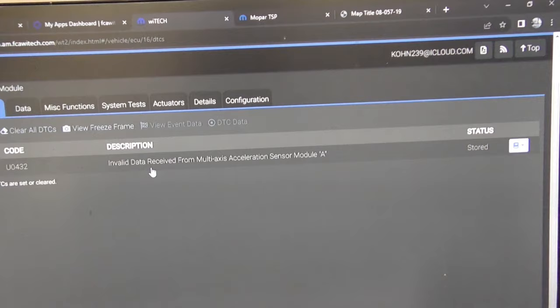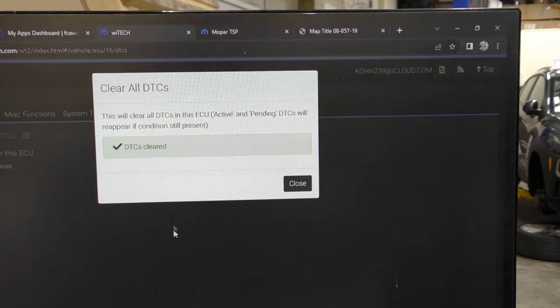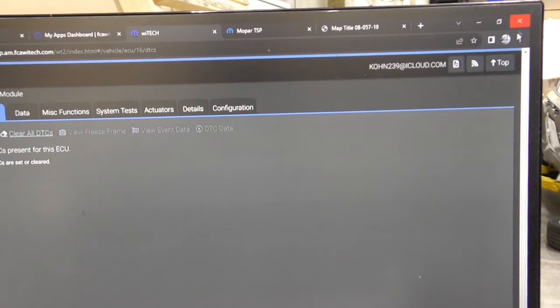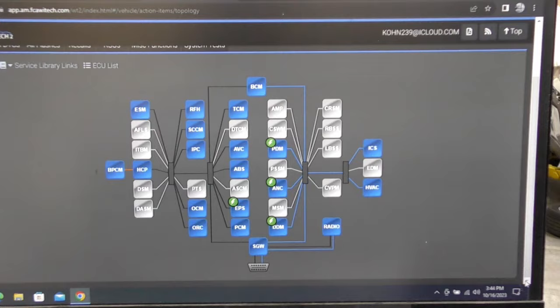Once I programmed it, I had a couple of multi-axis sensor codes, but they were stored codes so I'm not concerned. Pretty much the whole car cleared up. Now the big question is: did it solve the original problem — is the vehicle charging now? The original complaint was that the alternator would not charge, the battery would go flat dead, and the vehicle was inoperative. I cleared all the codes. There are still a couple of updates on the modules but that's not what the car is here for.